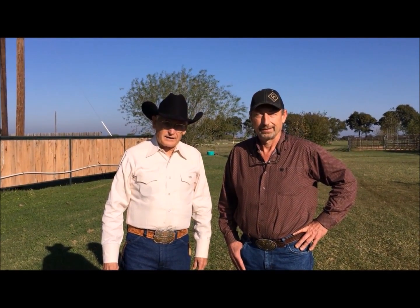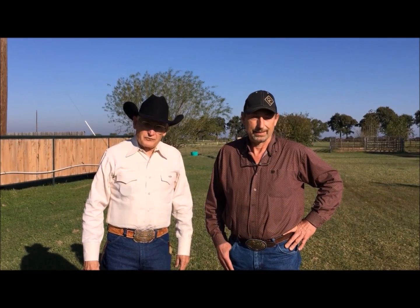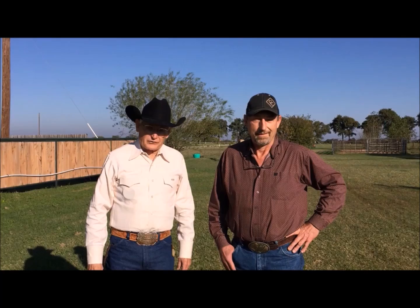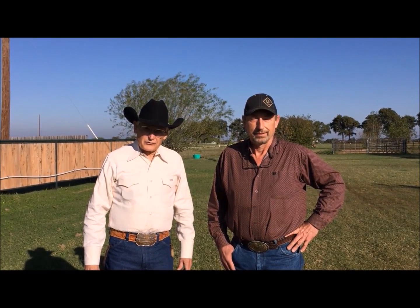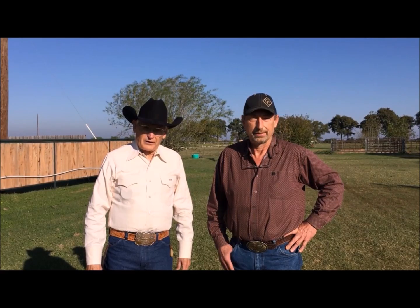Hi, I'm Dennis Moreland with Dennis Moreland Tack, and today we're here with Randy Redinger, Equine Dentist Consultants. Randy's going to help us with some thoughts on proper dental care.